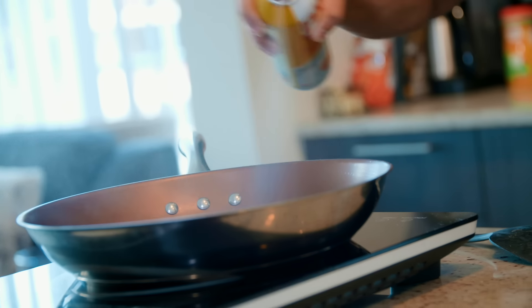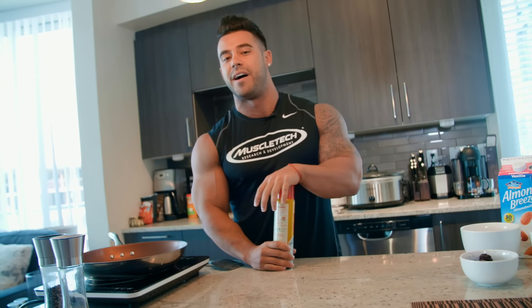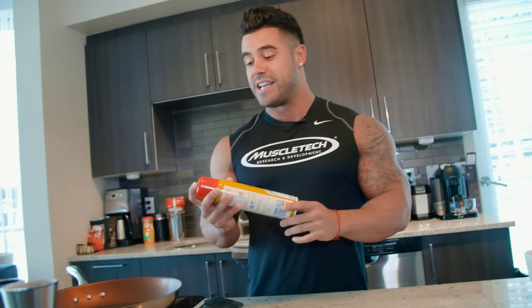I'm going to spray this with some PAM. Also, depending on the phase of my diet, I may not even use PAM. I may actually use something like coconut oil or even olive oil, depending on how much fat content my meal actually needs.